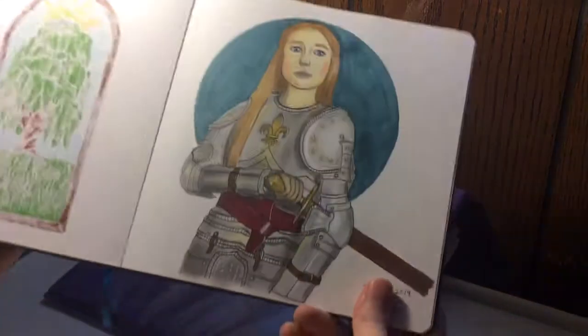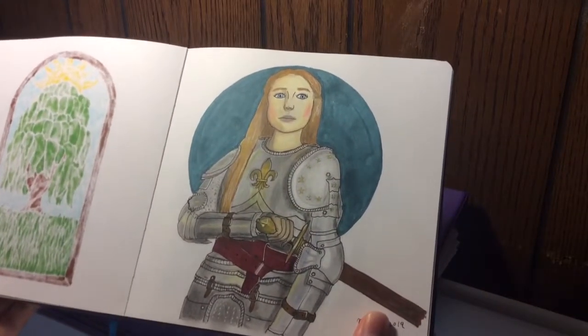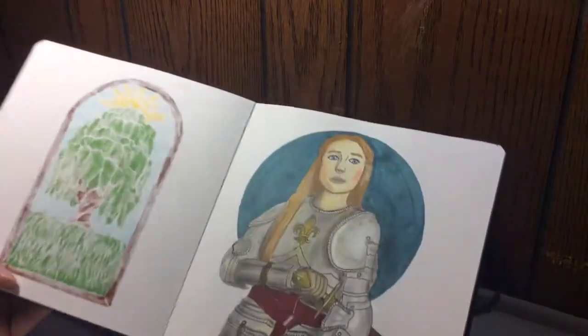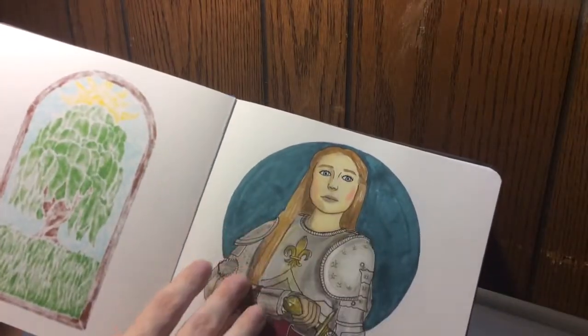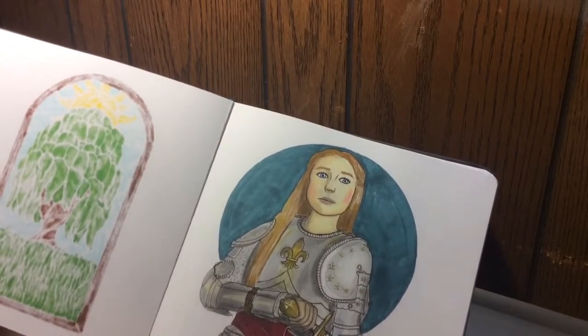Here's a stained glass window for the series that my sister is writing. And here's Leelee Sobieski as Joan from the film Joan of Arc 1999. I really like the way she turned out — I love how realistic she looks, she looks absolutely great. Her skin and hair were all Copic markers, and her armor was all Prismacolor pencils.